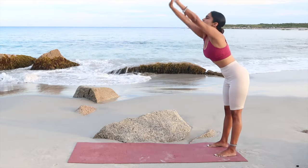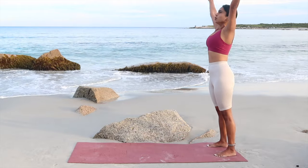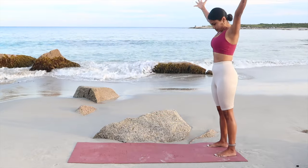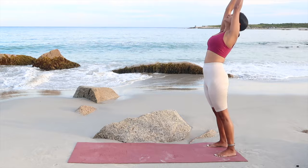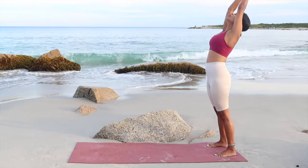Two more of this. Breathe in nice and deep. Last one. Now hold it up, palms together, going in for the back bend and relax forward.